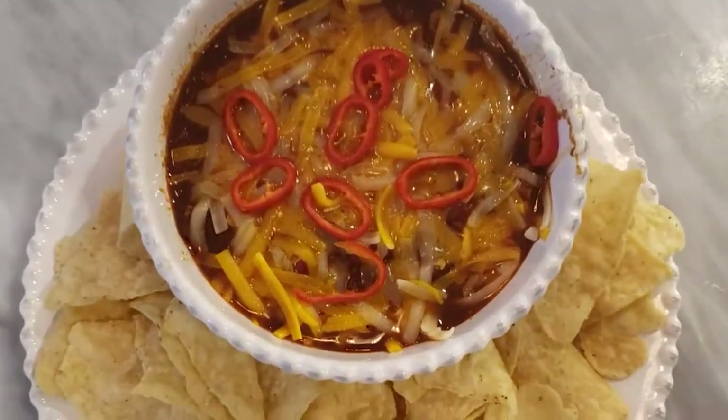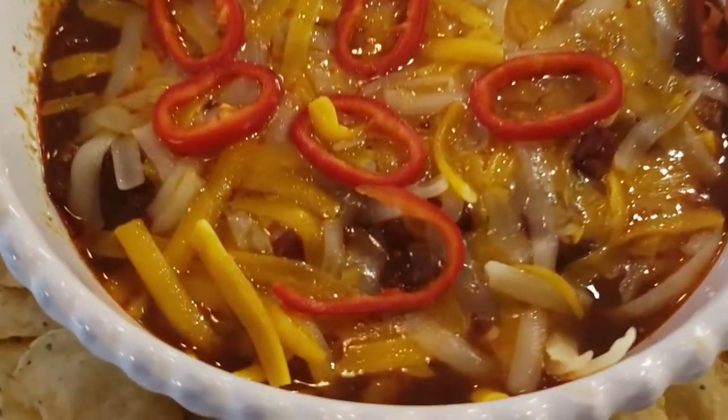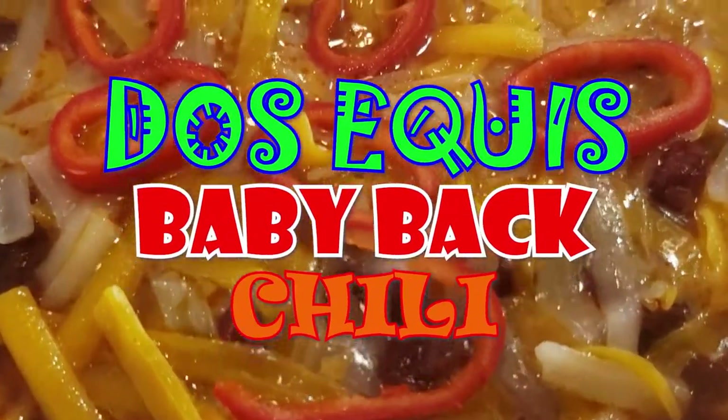Summer's over, cooler weather's here, football's on the TV — that means it's time for Dos Equis Baby Back Chili.